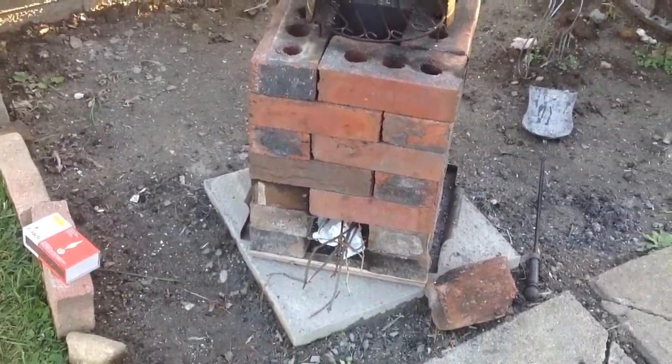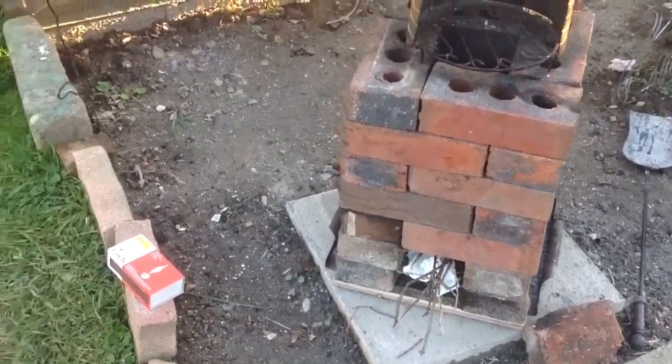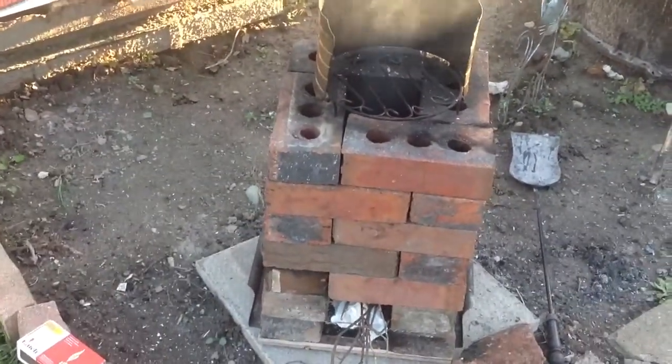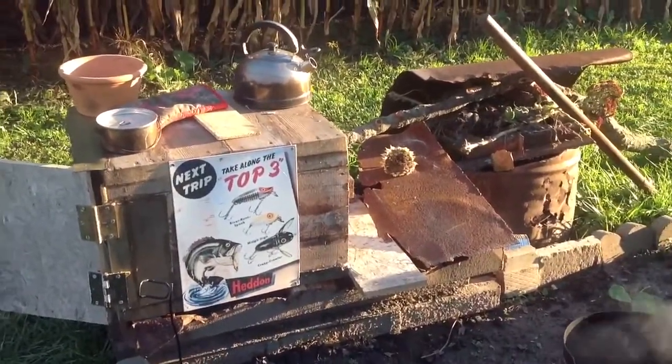I plan to use this in the fall when I'm raking leaves and I get cold and just want to boil a pot of water. It takes about 12 to 15 minutes to boil a pot — the little one is 12 minutes, the other one is 15, give or take.